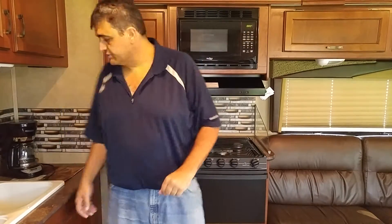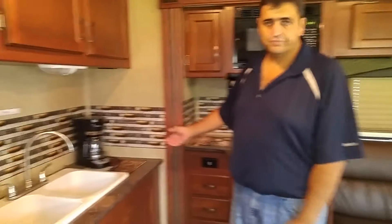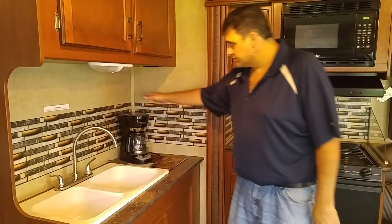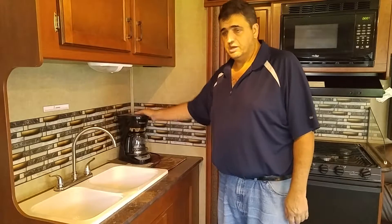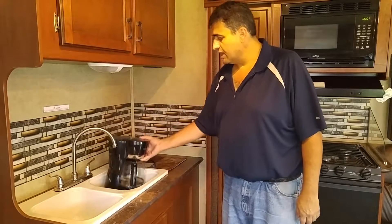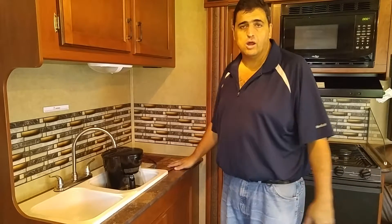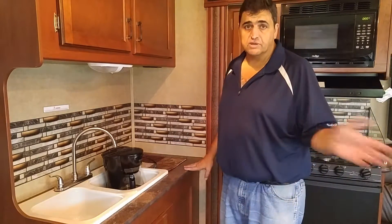On the other side we have the sink. Keep in mind this is a coffee maker — we normally advise people to put it inside of the sink when traveling, because if you leave anything laying around when you're driving it will actually fly off.